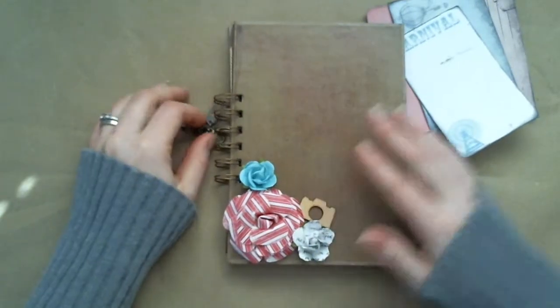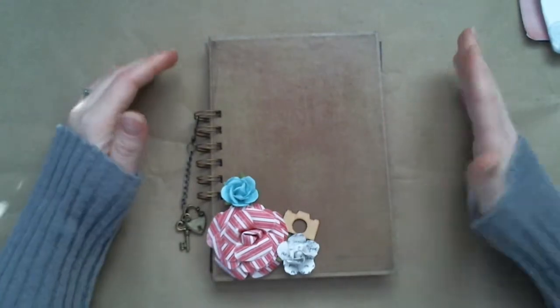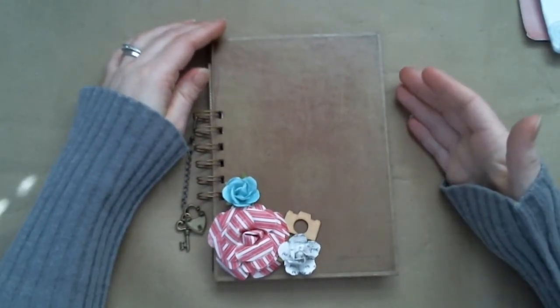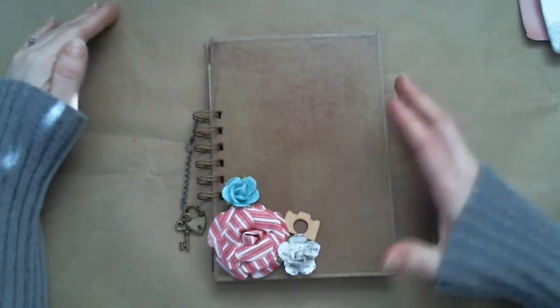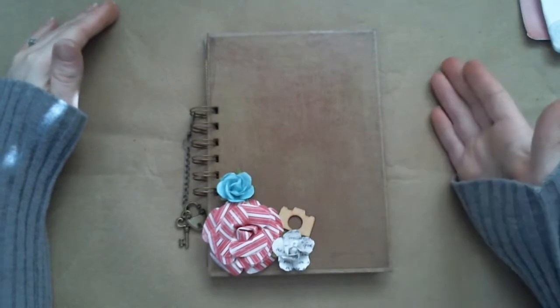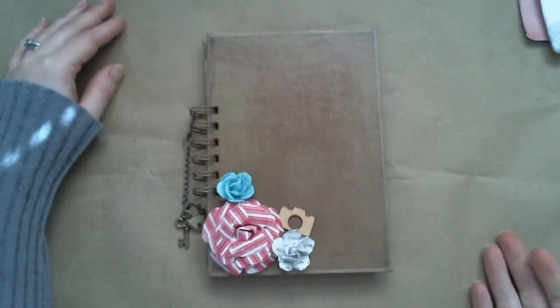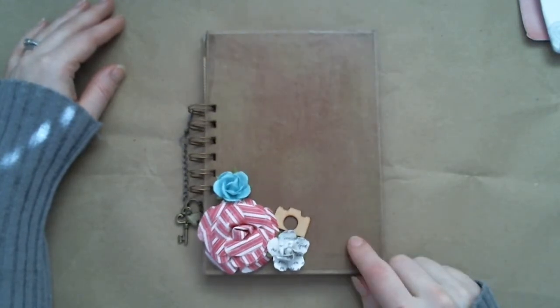It'll be available in my Etsy shop for $6. Again, it's called Carnival of Love. I made this kit a little better quality than my other ones, so I couldn't make it available as an instant download in my Etsy shop. When you purchase this, as soon as I get confirmation — within 24 hours — I will send you the link of where you can download it.